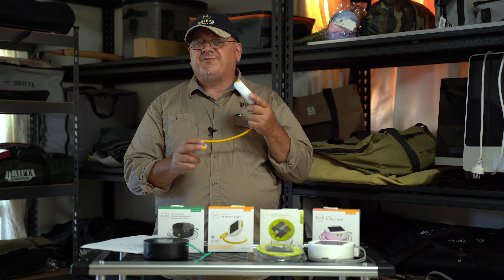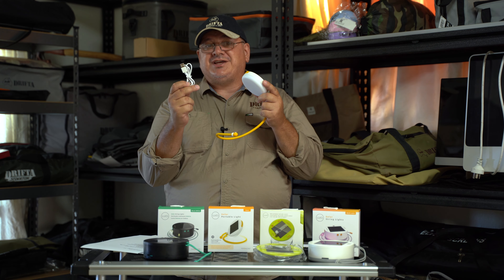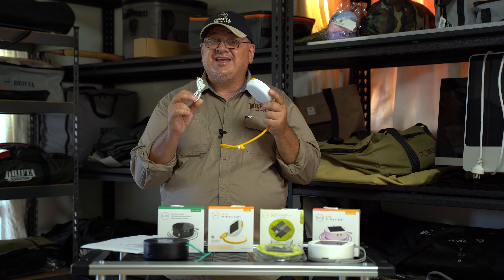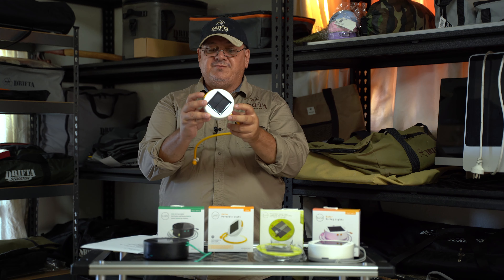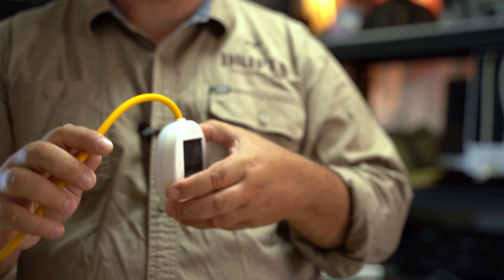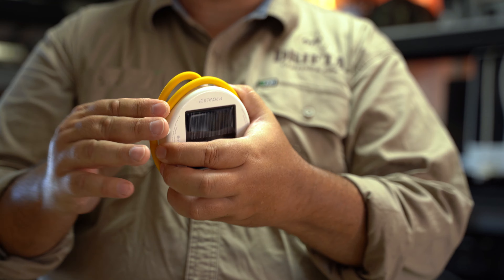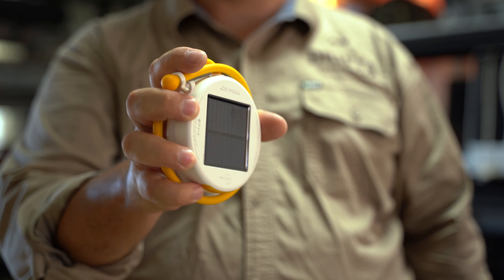It recharges by the sun, and a feature I love — it comes with a USB charging lead. According to the specs, it only takes one hour to charge. The dimensions are around 10 centimeters wide and 3 centimeters high, so it's very compact. When you want to pack it away, you just loop the silicone arm around itself — that's how you store it. As simple as that.